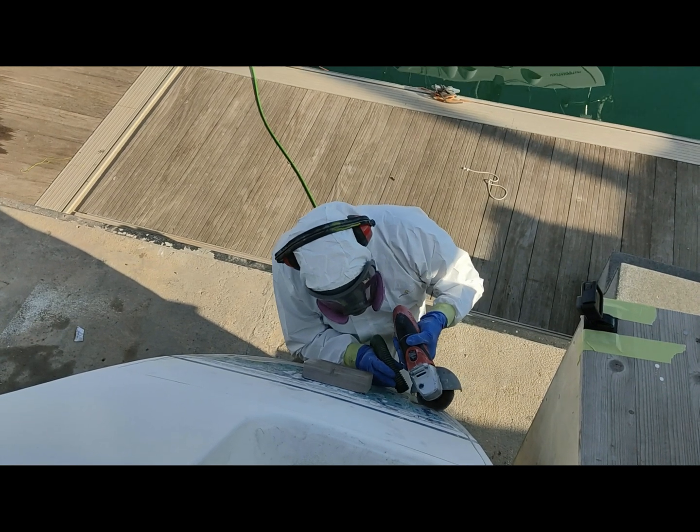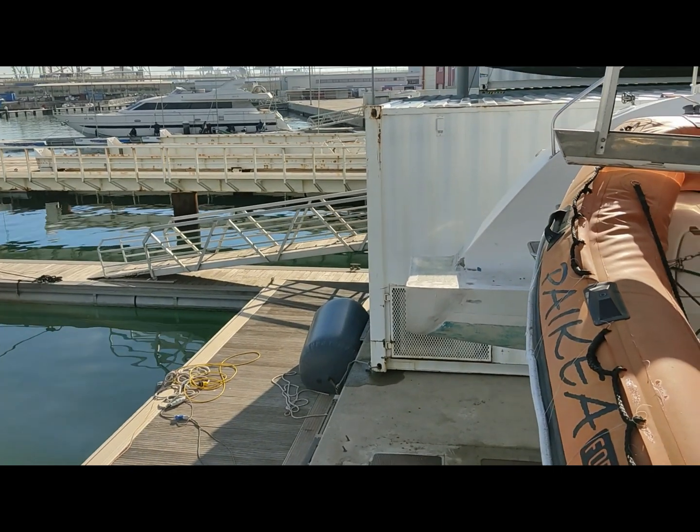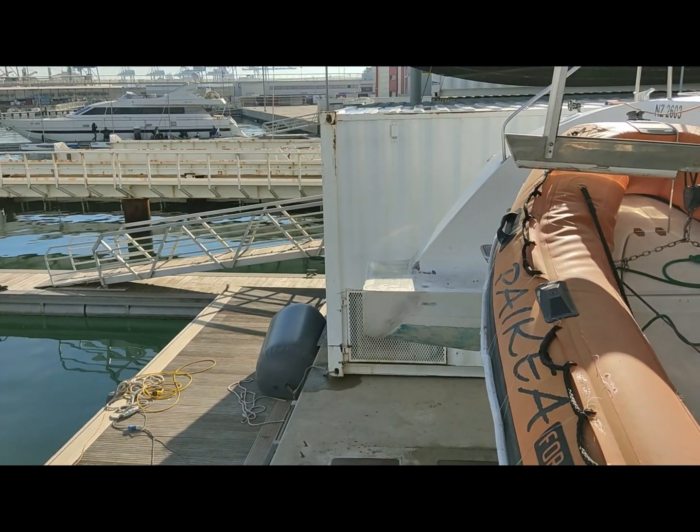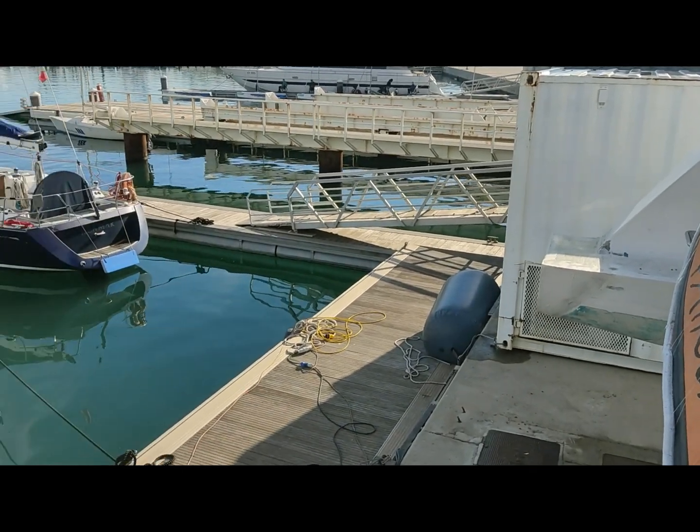Shane's been away since October, and now it's two days before Christmas and he is pulling apart the transom and finishing off the job he had to leave back in October — which is our transom extension project. He's just cutting out the old transom at the moment, and then it's going to extend out so we actually have somewhere to step onto when we're trying to dock and when we go for a swim. It should make a lot of difference.